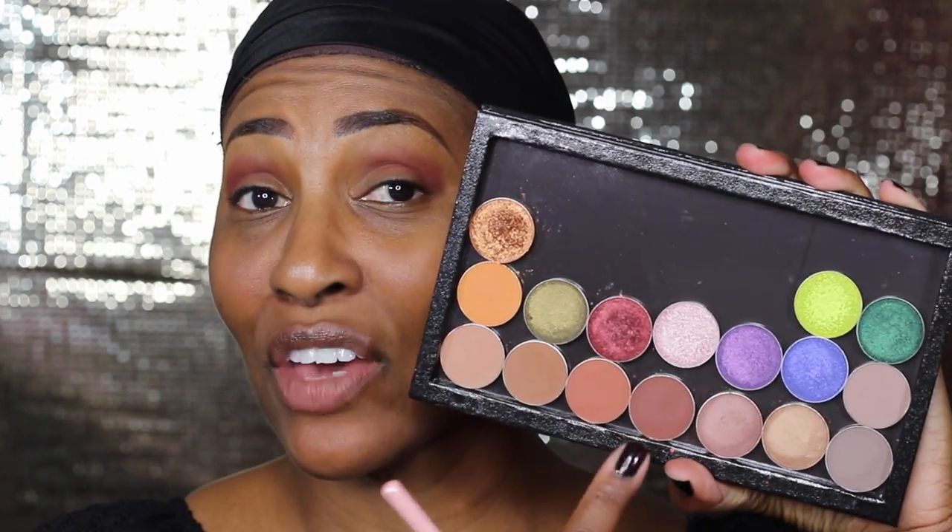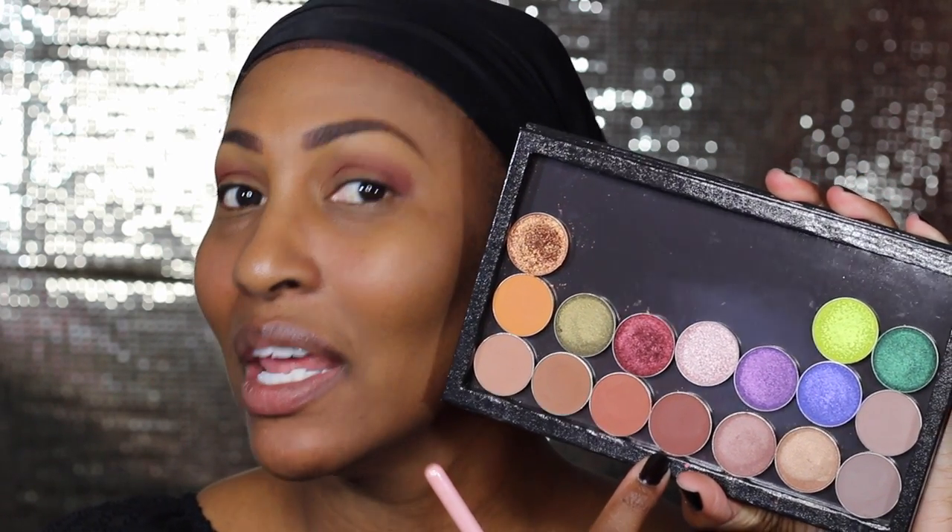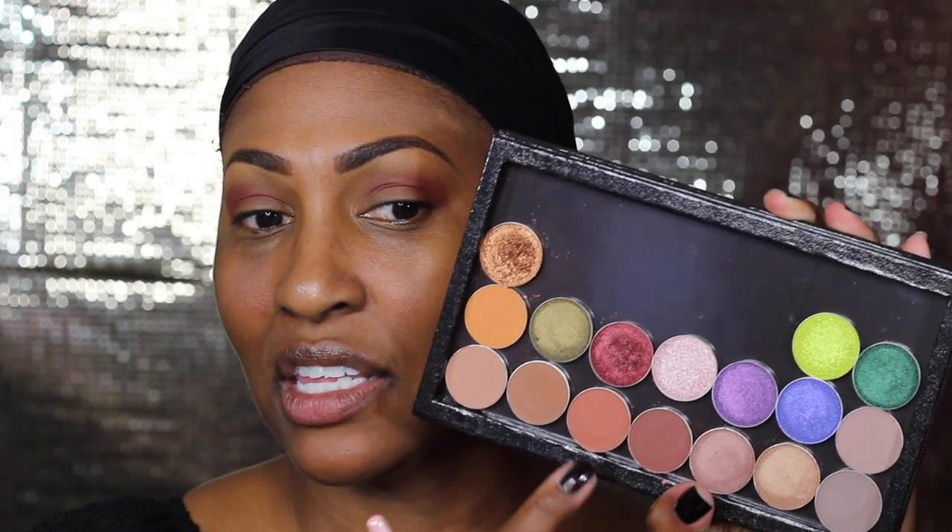I was gonna go into cocoa bear but there are new shadows here so we're gonna use those. This color right here — cabin fever — is giving cocoa bear a run for its money. I'm not giving up on cocoa bear, but cabin fever is bomb. This one is called tan lines and this one is sidekick. I could have gone into tan lines but I'm gonna do a little cabin fever and may go into tan lines as well.